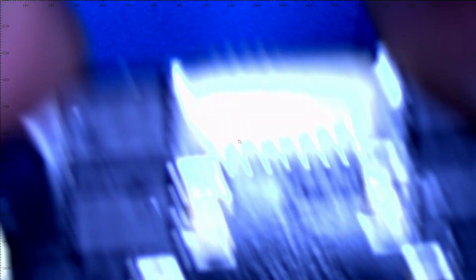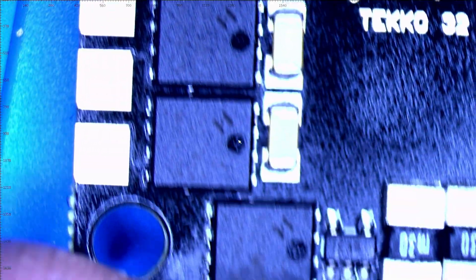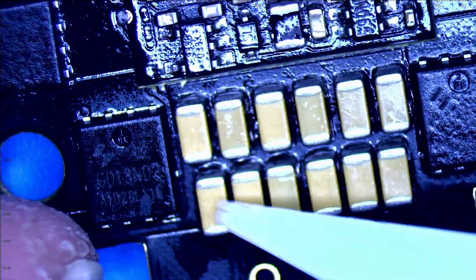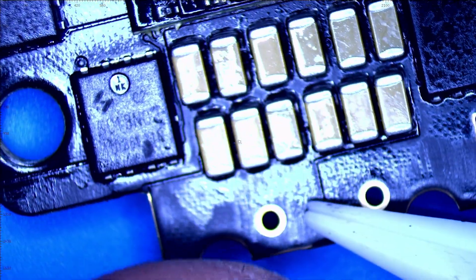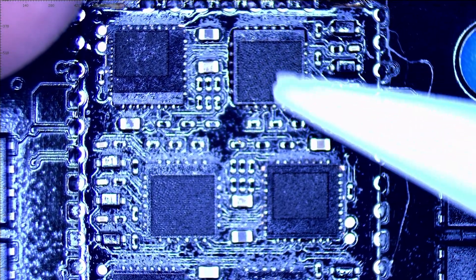Now let's take a quick look at the 50 amp ESC - absolutely beautiful. You've got shunt resistors on board, two holes for your capacitor, and very nice MOSFETs running up each side. On the back you can see MOSFETs down each side with some extra capacitors near the input. You really should add a secondary external low ESR capacitor.